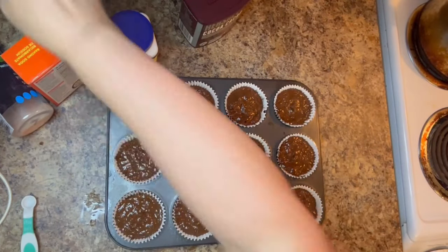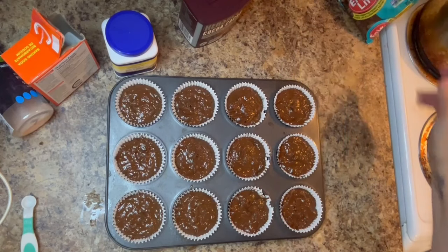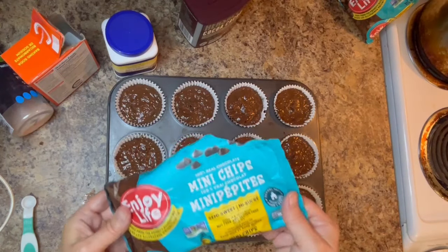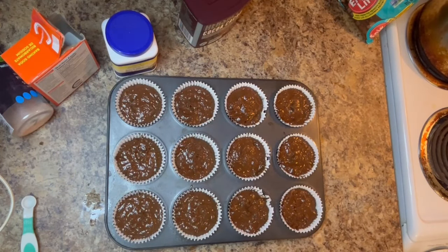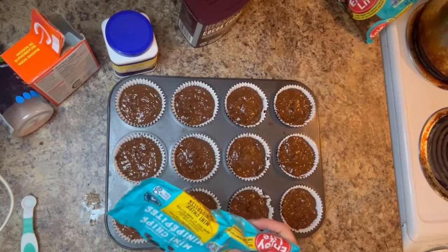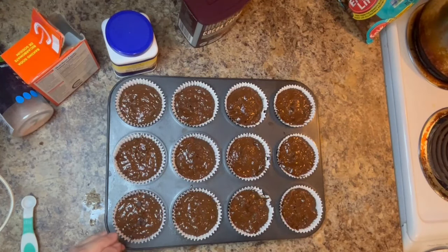Now I'm going to be topping each muffin with a few Enjoy Life chocolate chips, which will also be linked in my Amazon storefront. I quickly abandoned trying to sprinkle them directly from the bag because they were going everywhere and all over the floor, so I spooned the chocolate chips out onto each muffin top.